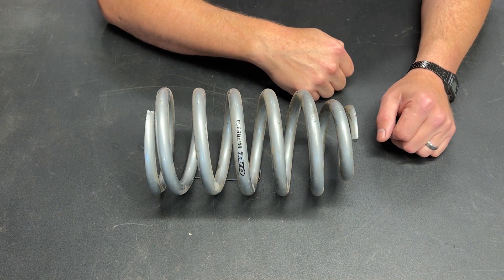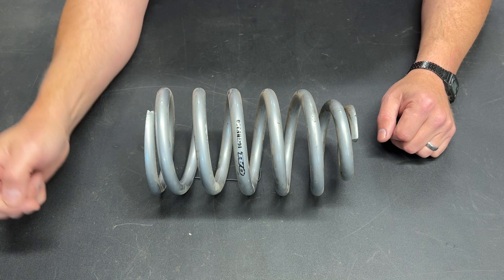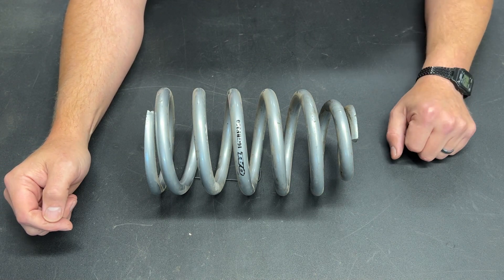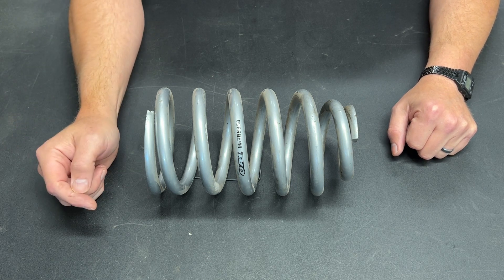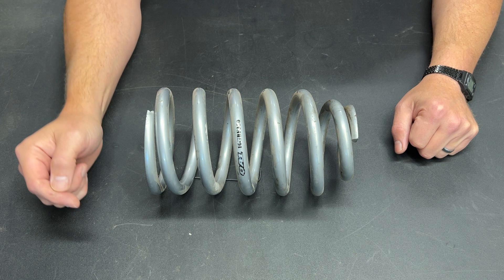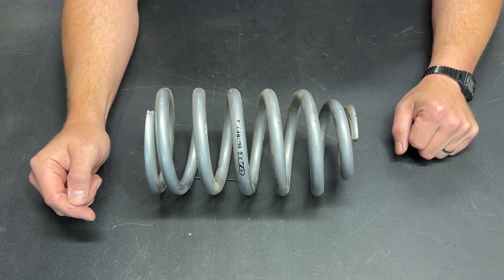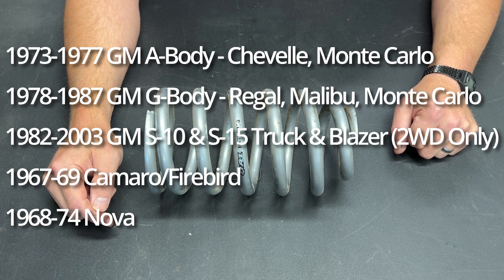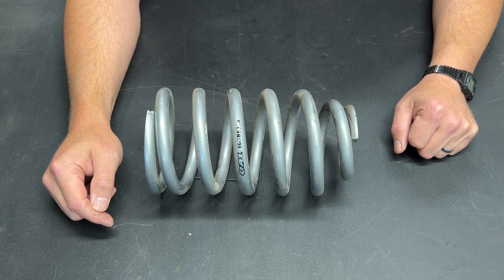This is a QA1 coil-over spring. It's designed to mount to the shock right there, and this larger end is designed to fit up in the spring pocket. This came on a kit that QA1 says is for a Chevy. I want to put it on my 62 Galaxy. Let's see if we can make that happen.